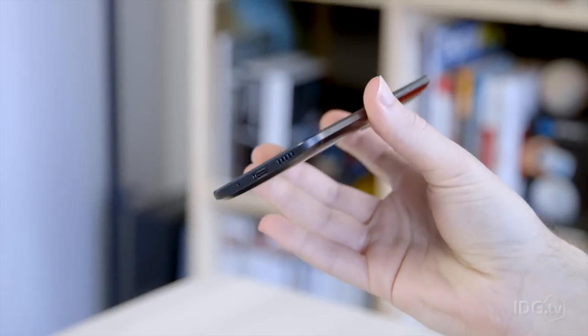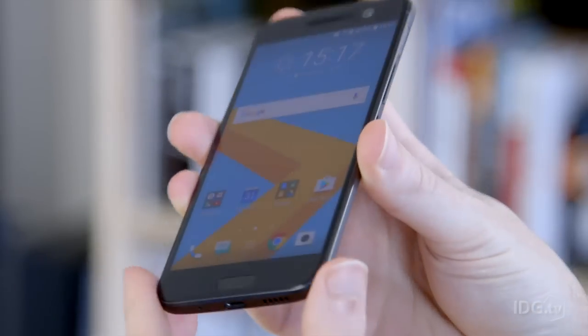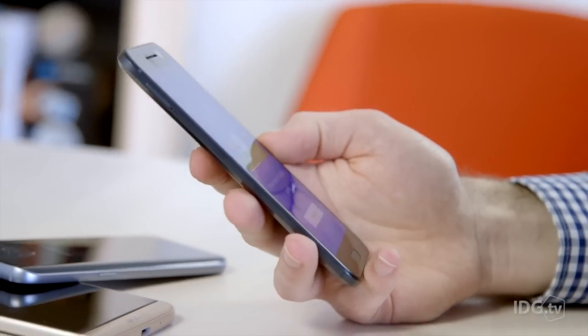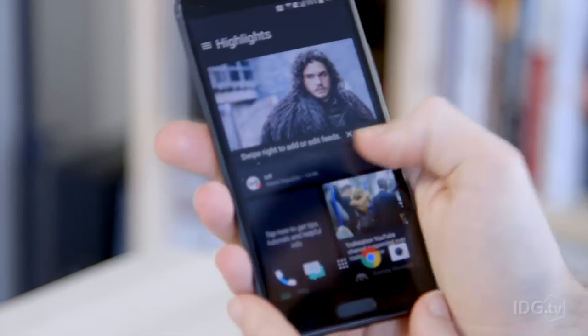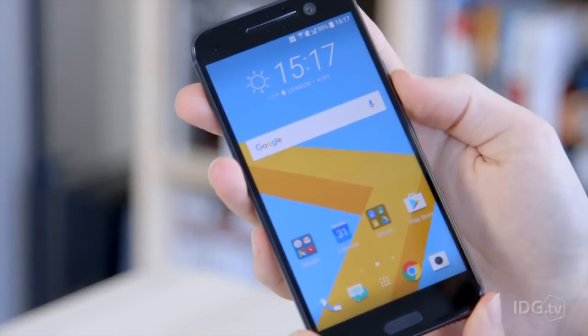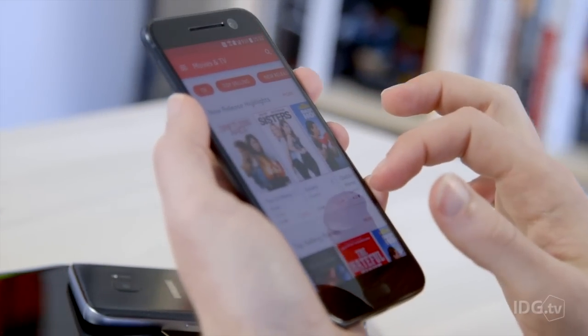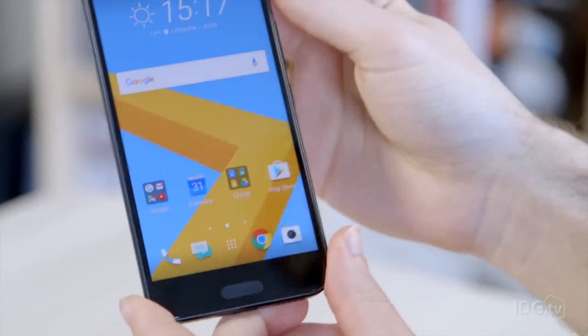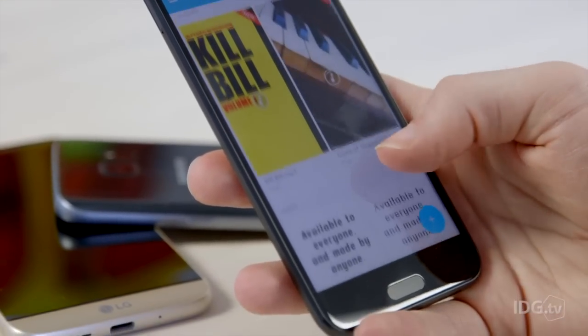The phone is relatively thick and heavy at 9 millimetres and 161 grams, but it's reassuringly well built and sturdy. The screen is 5.2 inches, which is a little bit bigger than the M9, despite the phone being about the same size overall. We're more excited about the resolution being up to Quad HD, which matches its rivals.